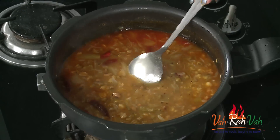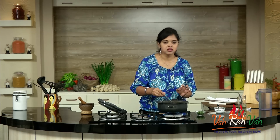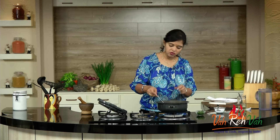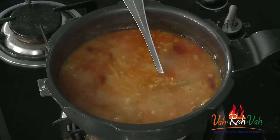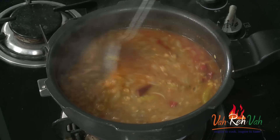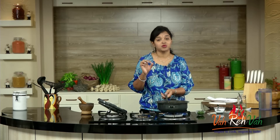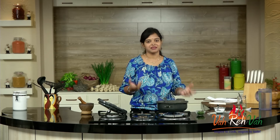I need to add some salt as it is a little less. Check the spices also — if it is as per your taste, you can serve it directly. If you want it a little thick, you can boil it for some more time or use a masher to make it thicker. You can still see the onions because I sliced them very big, and they are nice and soft — it cooked so perfectly.